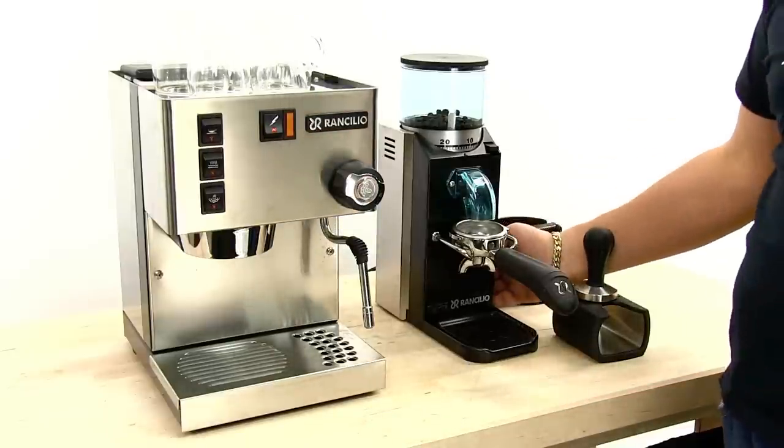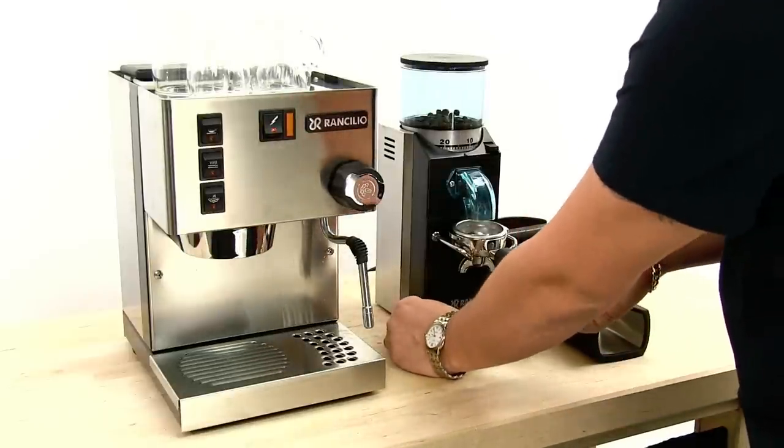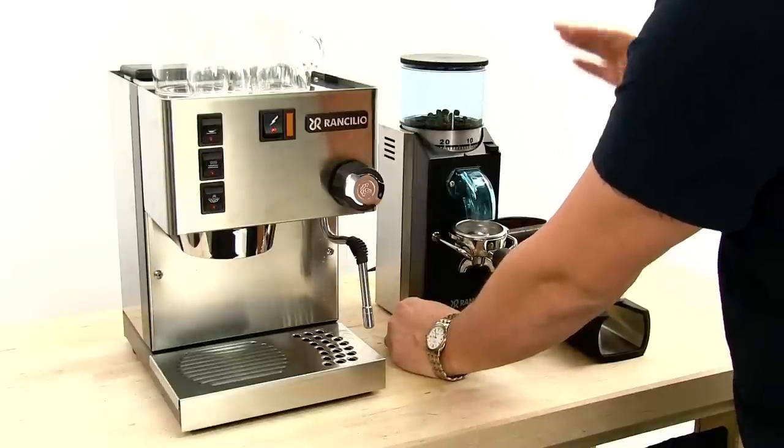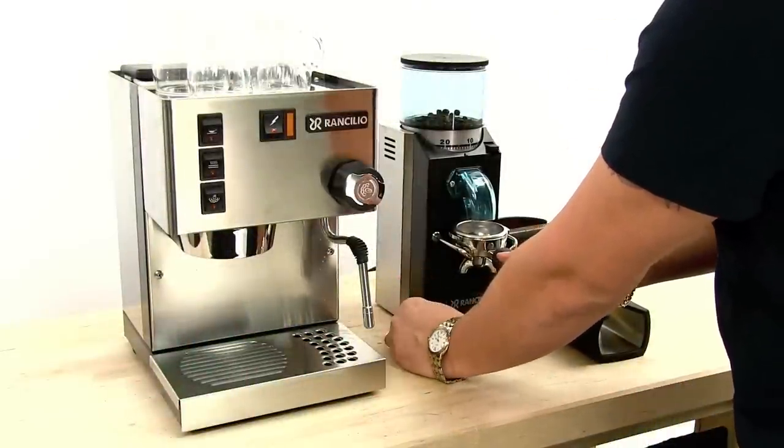The power switch is on the side — you just turn it on and off. To actually grind coffee you hold this rocker switch at the front. This is the dosiless version of the Rocky, so it grinds directly into the portafilter.